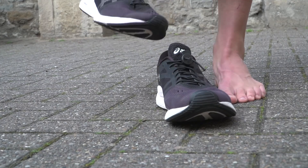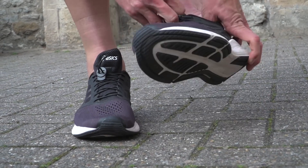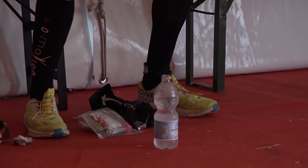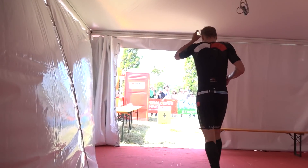You want the laces tight enough to hold your foot securely, but with enough flex so that you can pull them on quickly in T2. And once you've got that right, you can just cut off the excess elastic to make it nice and neat. This isn't going to shave minutes off your race time, but it's one of the cheapest upgrades to save you those valuable seconds.